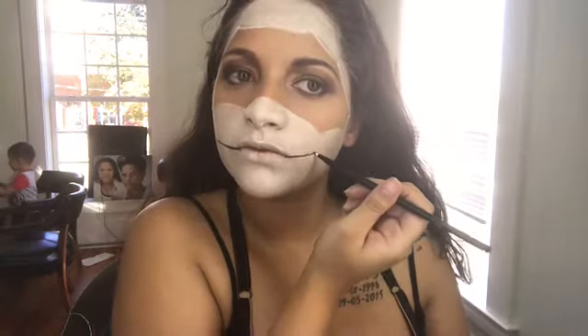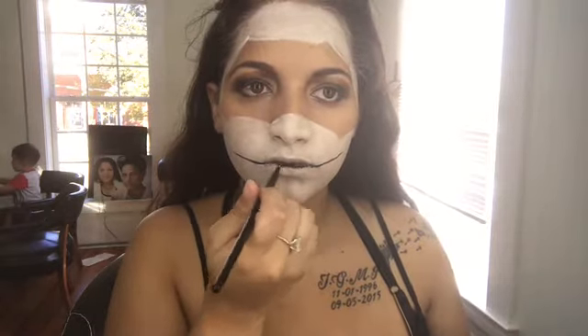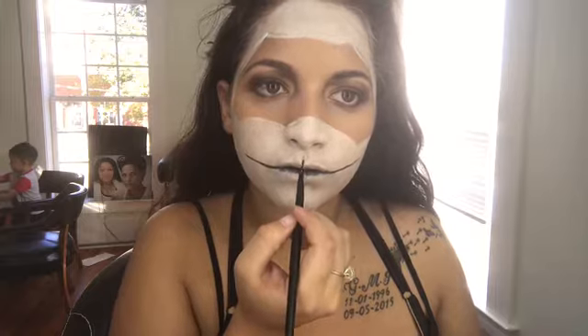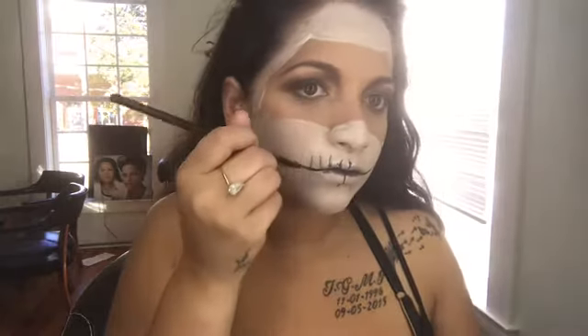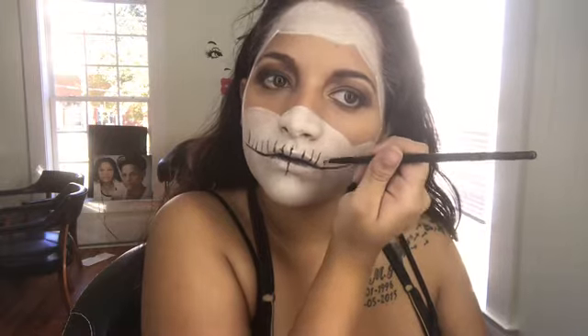Now that I'm done with the white, I'm going to go ahead and draw in the mouth. By the way, I did not like how the mouth turned out. It was my first time doing a Halloween makeup tutorial — or Halloween makeup in general — so it was my first time. I'm going to try to make a new look and do the teeth better, but that's how they turned out. They weren't bad, but they could have been better.